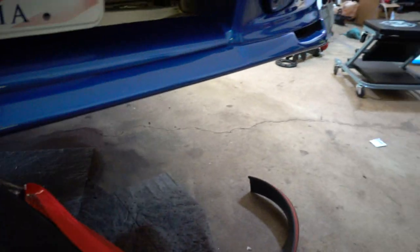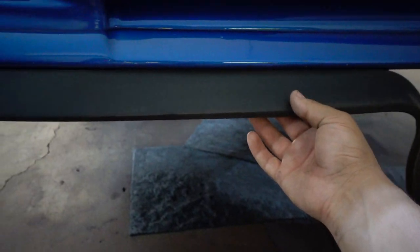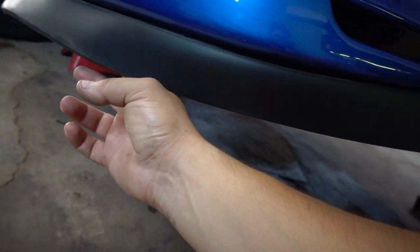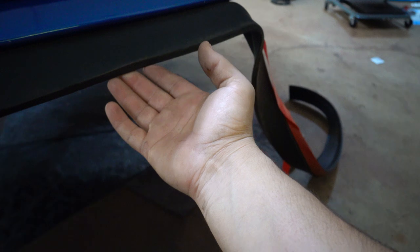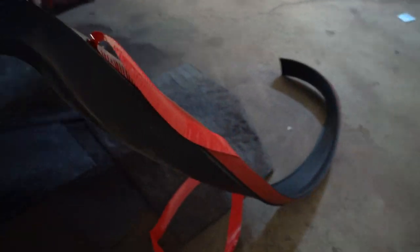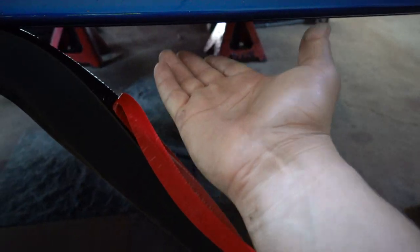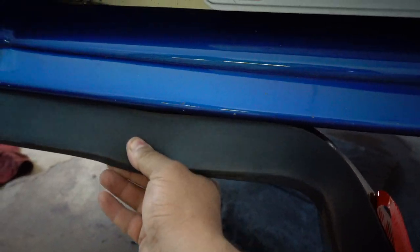Alright guys, I have it halfway on basically — oh my god, it's looking super nice. So far I like it. Easy Lip says to do it little by little and then heat up the tape so it can make really good contact. Once it's on it's not coming off, so I'm super stoked.